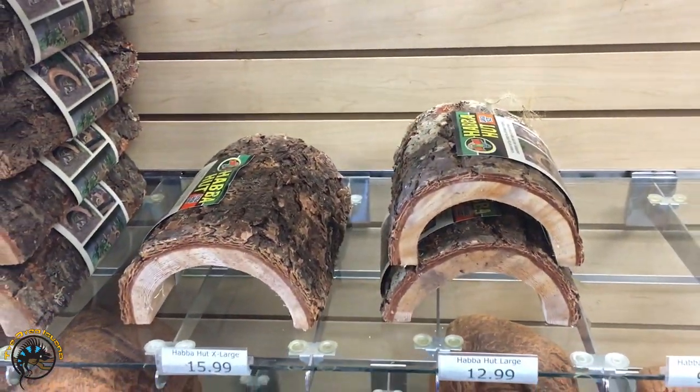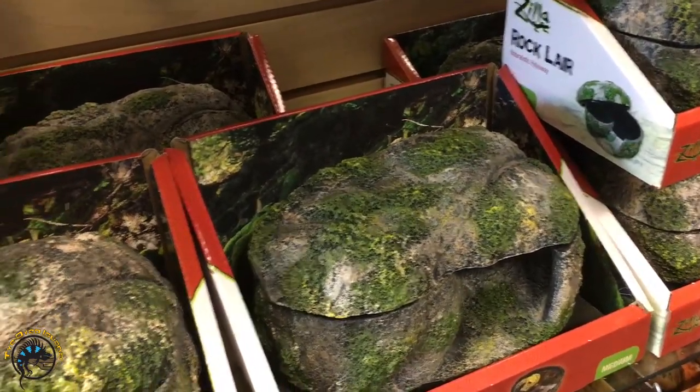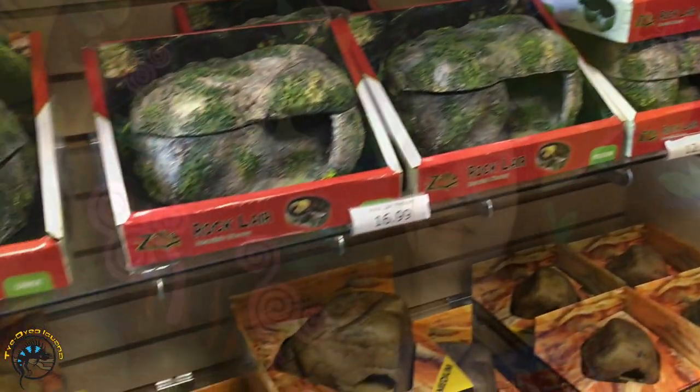Since these guys like to hide, make sure you give them plenty of hiding spots. We have lots of different logs and caves you can use as humid hides. Even if you wet down some sphagnum moss and put it inside one of the cave hides, it works as a little shed box to help them when they have to shed.